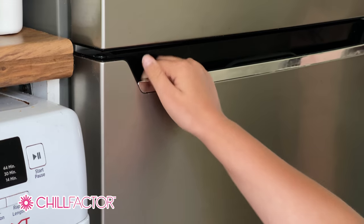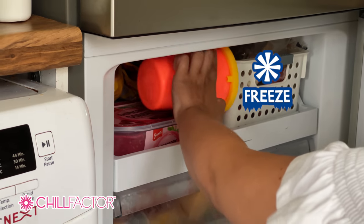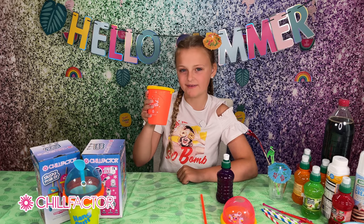To use the cup to make the slushies, first you must freeze it in the freezer for a few hours, then you are ready to go. Now the cup is frozen — I'm so excited to get started!